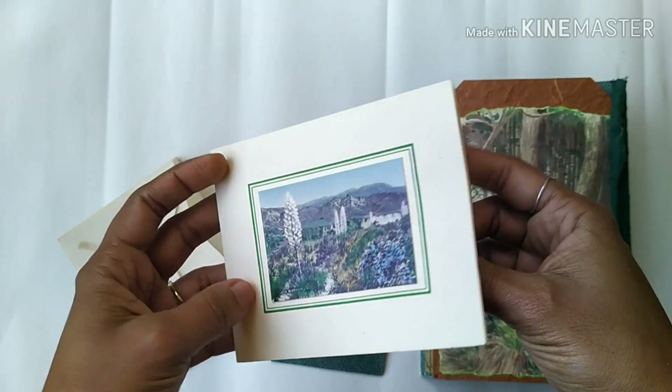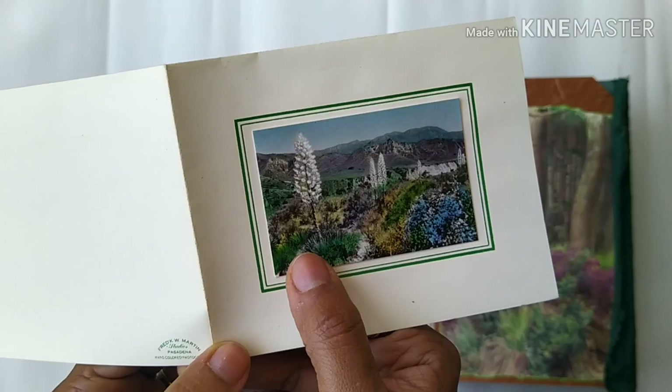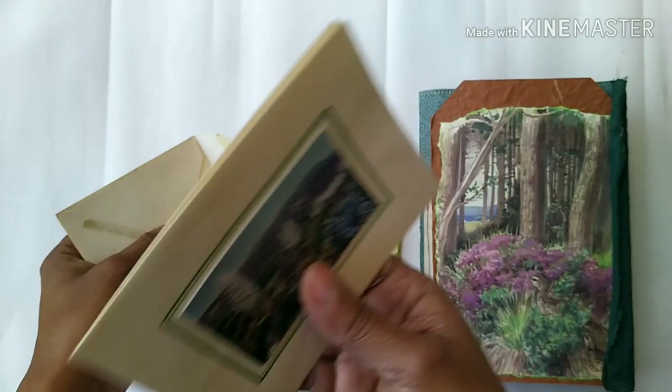Then there is this authentic ephemera — it's vintage and I did not do anything to make it look old, it was like this. It's a very old greeting card and I thought it goes well with the theme because it is quite nature-themed. She can use it for something.